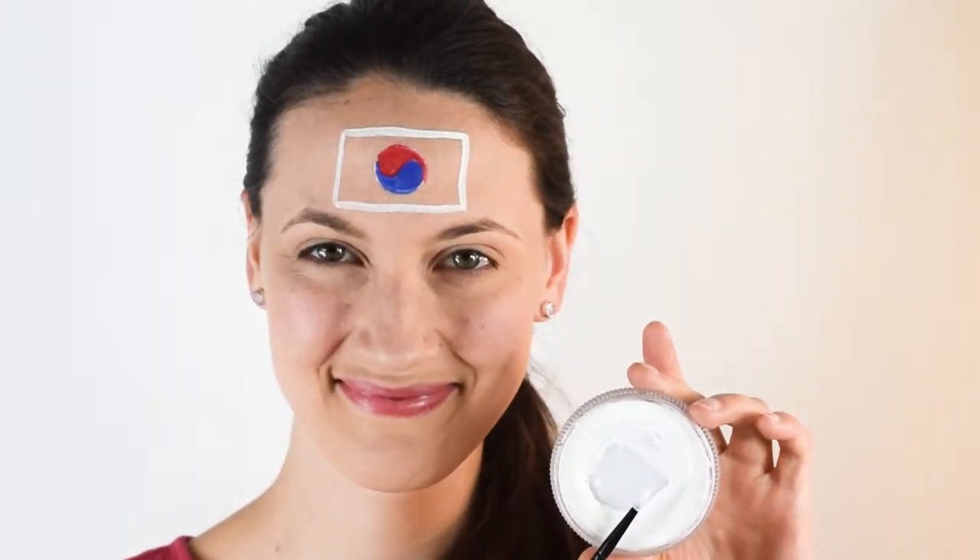Next, let's fill in the background of the flag with white paint. By the way, do you know what the color white represents in the South Korean flag? Write it down in the comments below.